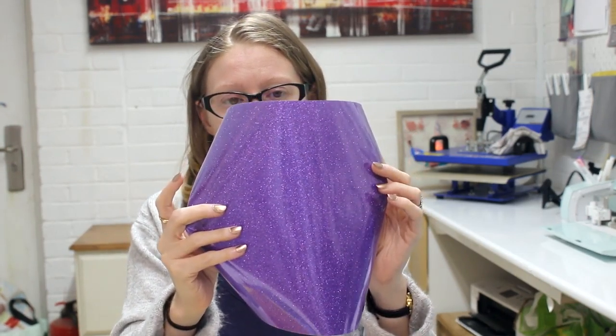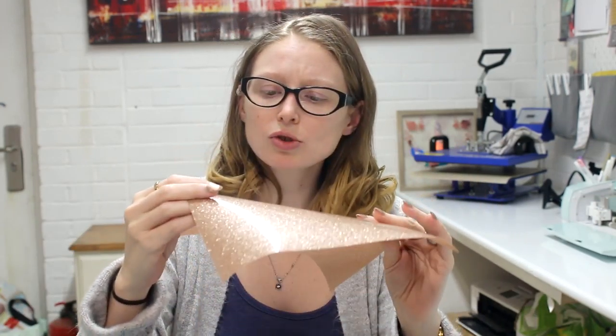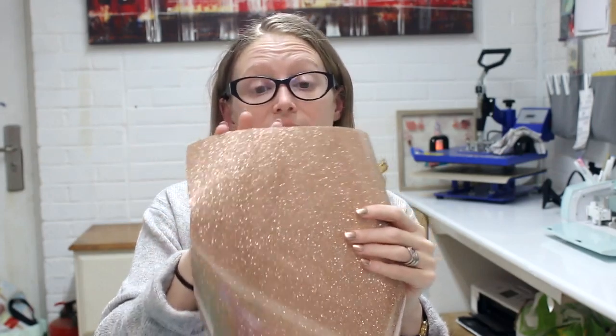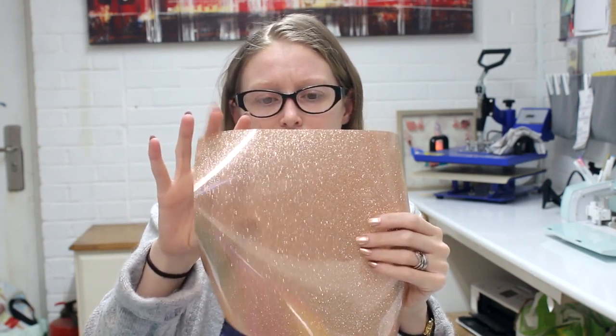They've also sent five glitter iron-ons. I love working with glitter iron-on — it's so pretty. These colors are gorgeous: a very sparkly purple, a lovely charcoal silver, a beautiful blue, a gorgeous green, and then either a gold or rose gold — it's absolutely beautiful.